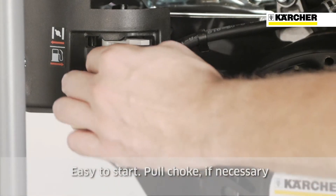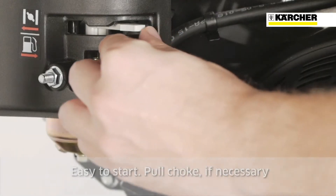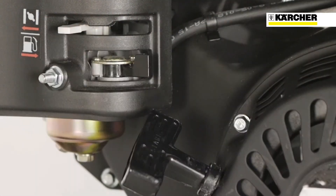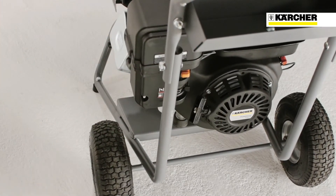Starting the engine could not be easier. Open the fuel valve, switch the circuit breaker to on, pull the choke if necessary, take hold of the starter cord located on the rear and start the engine by giving the rope a sharp pull.